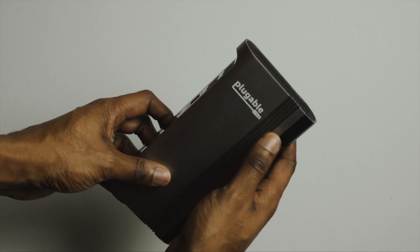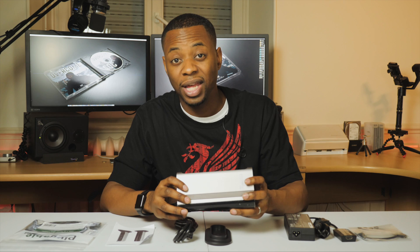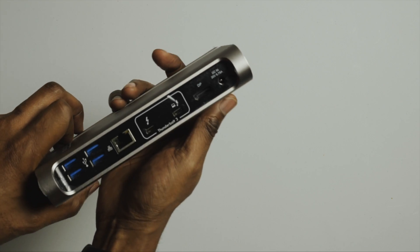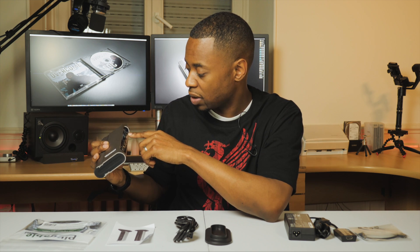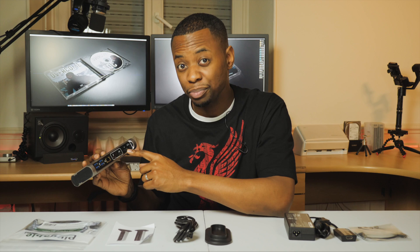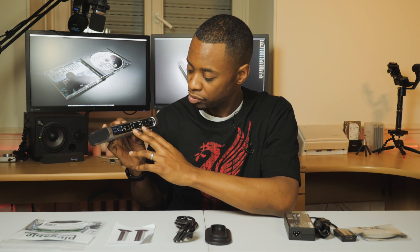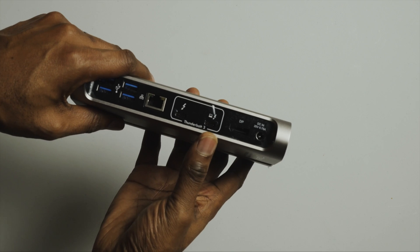The finish is okay. I do wish it had an SD port, but I can still connect my GH5 with no problem. On the back we have the DC power-in at 20 volts, which is supposed to trickle charge at 60 watts for the 2017 MacBook Pro. There's a DisplayPort for the monitor, and then the computer connection — one Thunderbolt port that goes directly to the computer.